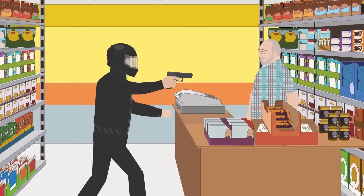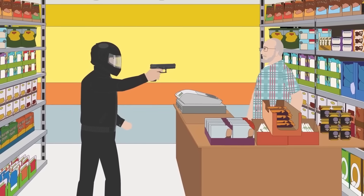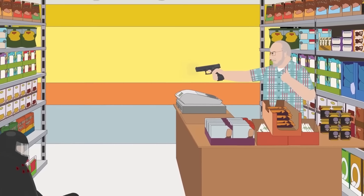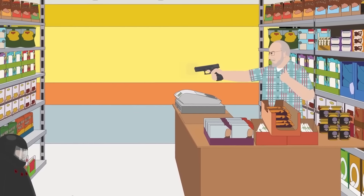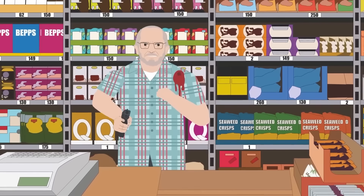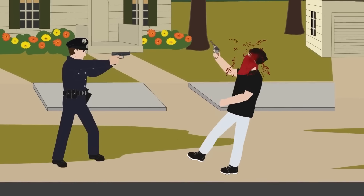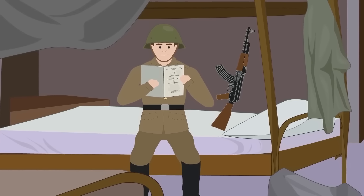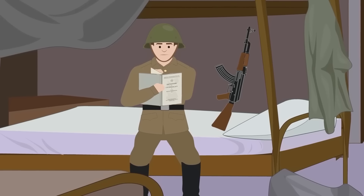Ultimately, the key to becoming an effective marksman is to understand the basics of gun safety and operation and develop the confidence and skill to operate a gun in any situation. Mastering the basics of any of these stances can turn an amateur marksman into a professional with enough practice and dedication. Whether preparing for a self-defense situation or better understanding how contemporary gun stances evolved, starting with these five is the best way to learn about different gun-holding positions.